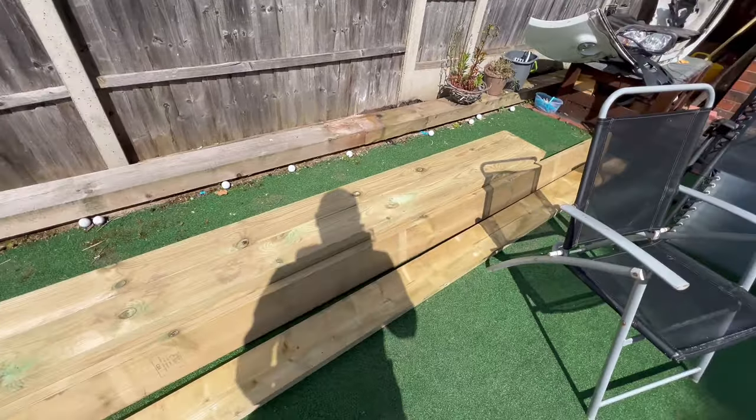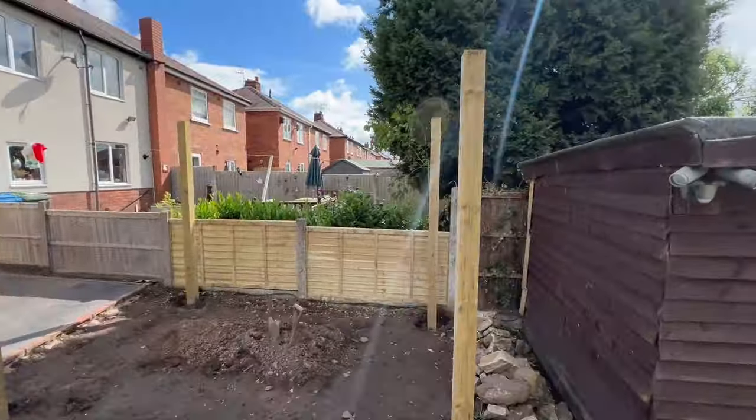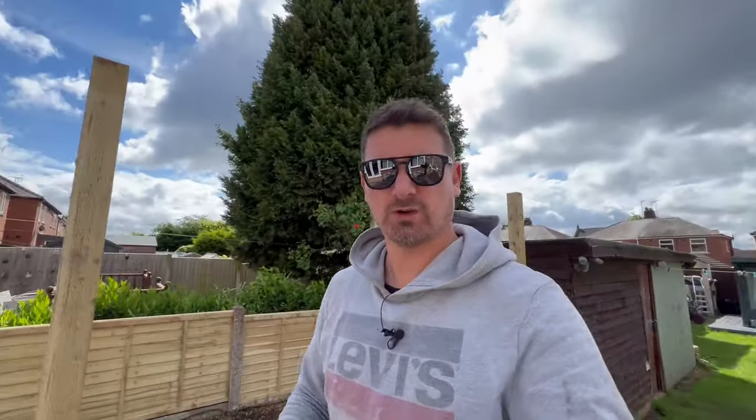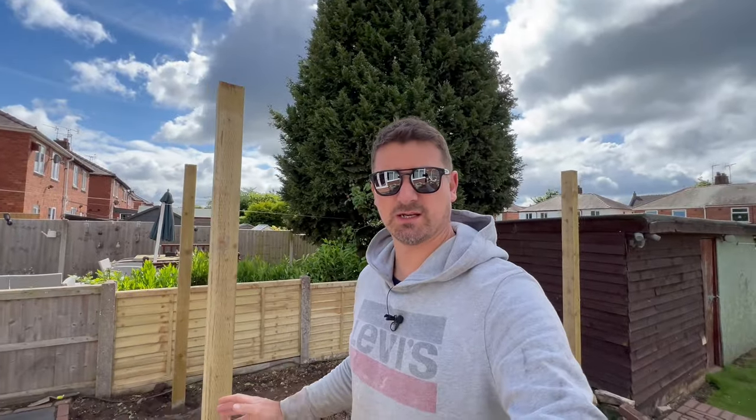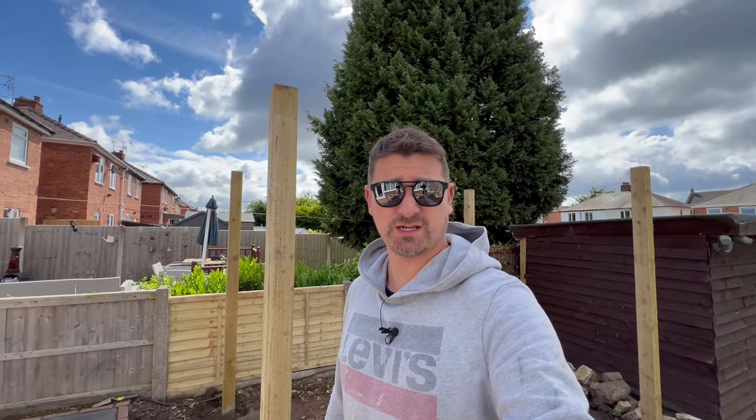I don't actually know the technical term for them, but that is the wood I'm going to be using to finish the roof of the pergola. All I've got to do now is level these posts out, make sure everything's right, and then we're going to get the roof on. So let's crack on with day two.